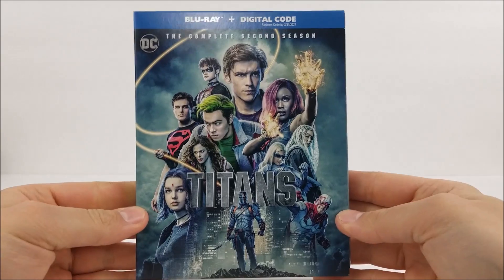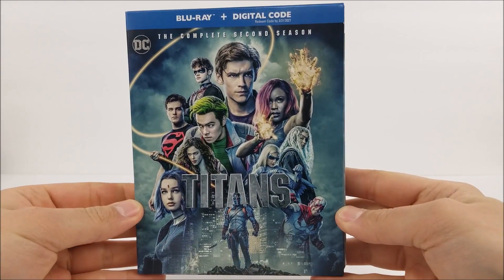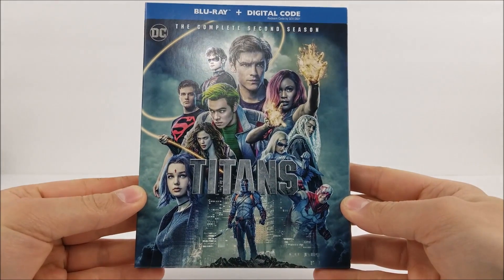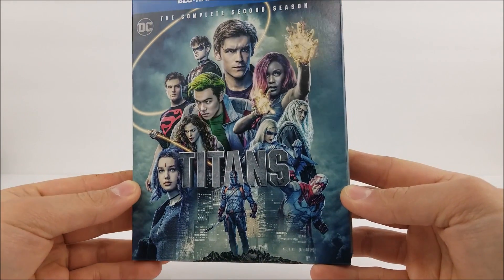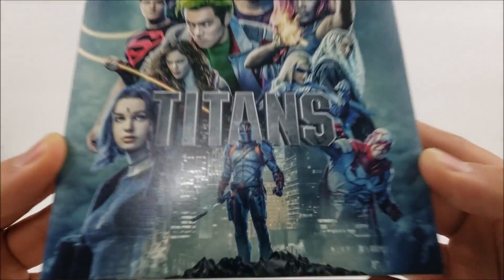On the slip box here, you do have all the Titans there as well. Slade at the bottom. This is the complete second season — it comes with your Blu-ray disc and you do get the digital download code for it too. I kind of wish there was some embossing or debossing on here, maybe a little gloss. It probably would have made it look really nice, but still not too bad.